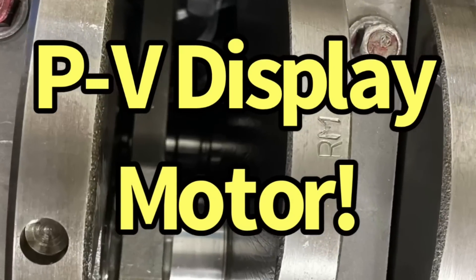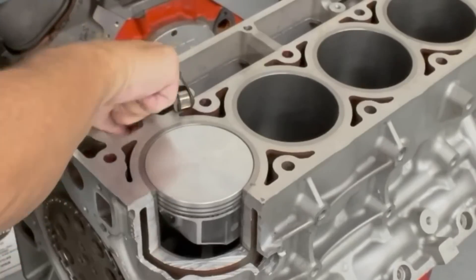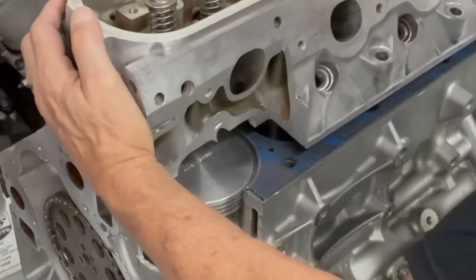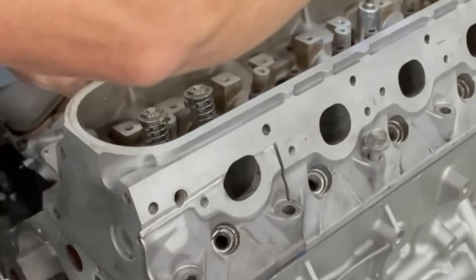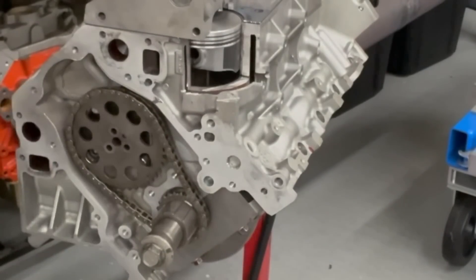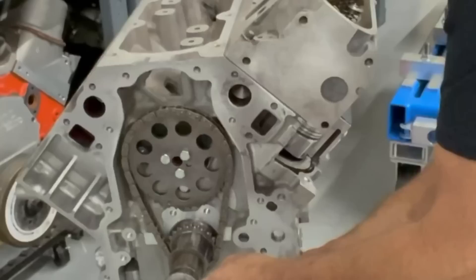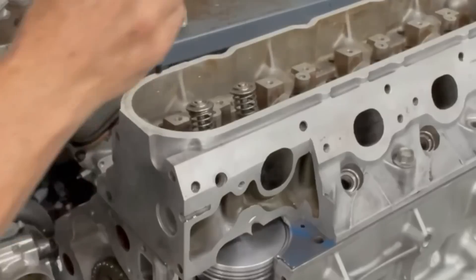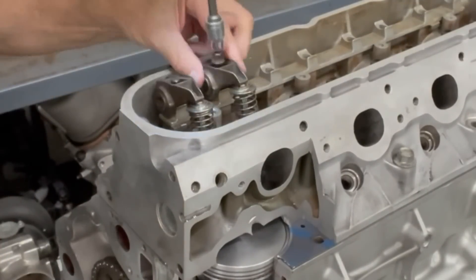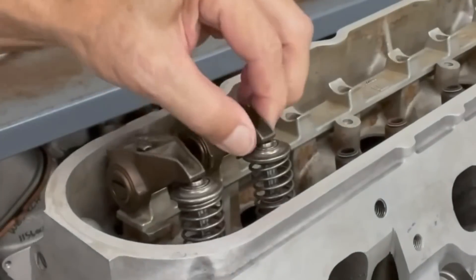Now it's time to assemble our piston-to-valve display motor. We installed our solid lifters, the tray, head gasket, cylinder head — bolting it down — solid timing chain, bolting it in place. Look, she spins. Push rods, rocker stand and rocker arms, bolting it down. Check the lash. Now let's talk about piston-to-valve.